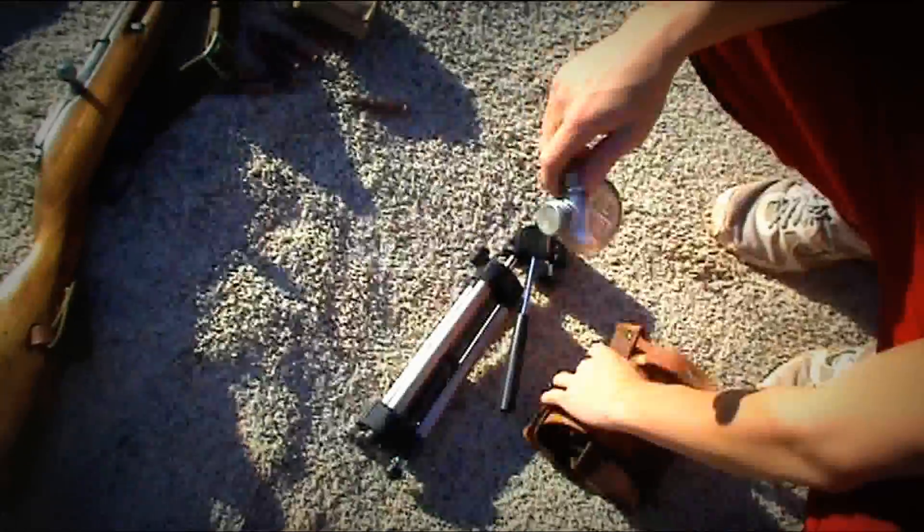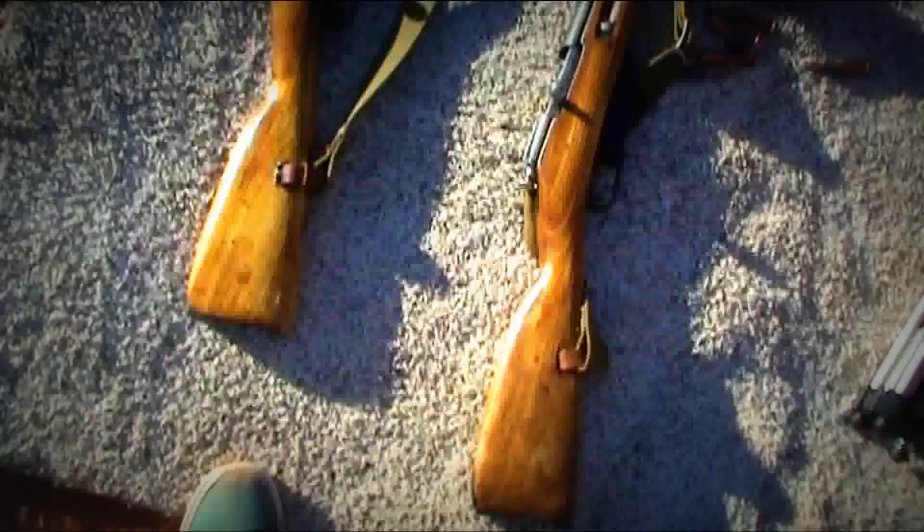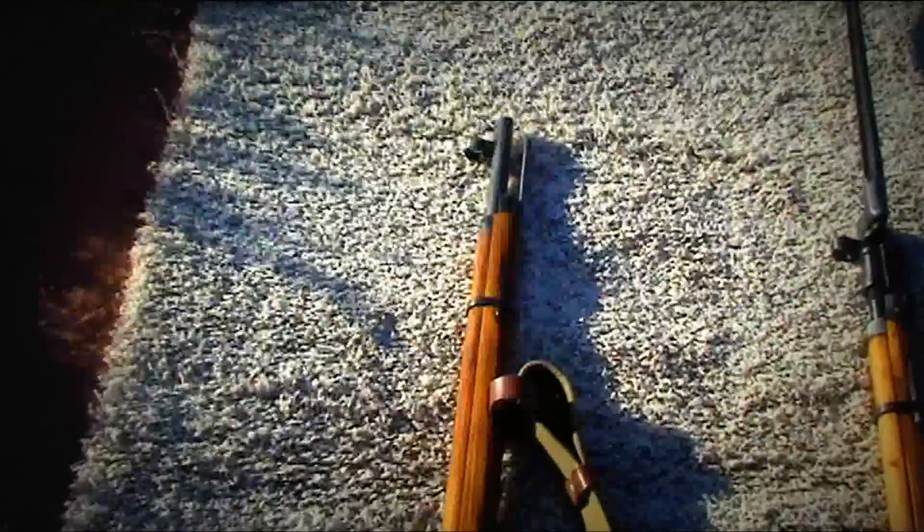The guns are usually dipped in cosmoline, so that's probably the one bad thing about buying one. It's really cheap though and doesn't take very long — it just preserves it, so it's worth it. You just get some paper towels, a blow dryer, or sit it out in the sun all day and keep wiping it off.